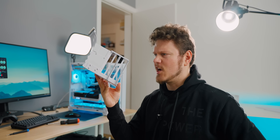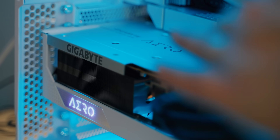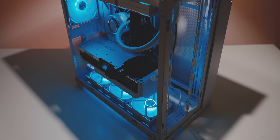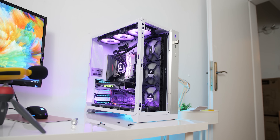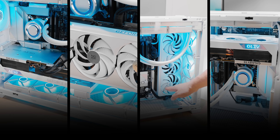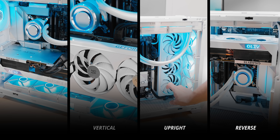GPU brackets acquired. I got a massive four-slot GPU because I've always been curious to see what orientation for the GPU is best for cooling performance, since massive GPUs are becoming more common. This new Lian Li O11 Dynamic Evo is absolutely perfect for this test. It's one of the only cases on the market to allow four different GPU orientations: standard, vertical, upright, and reverse.